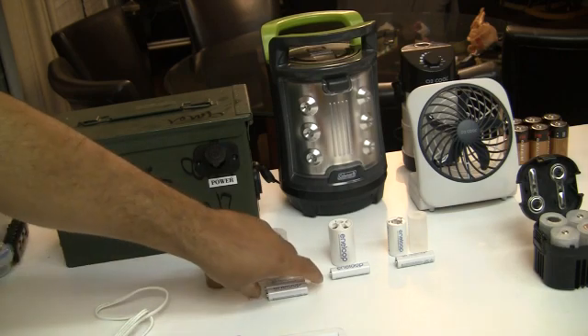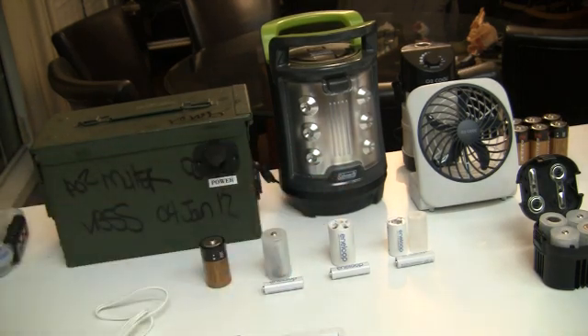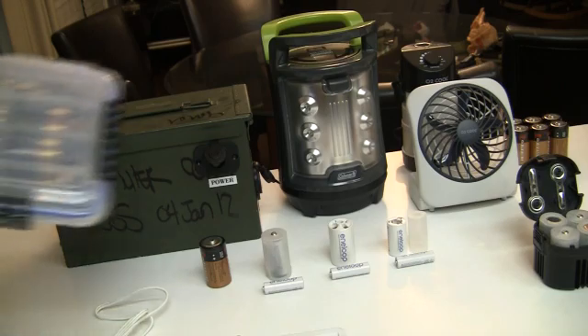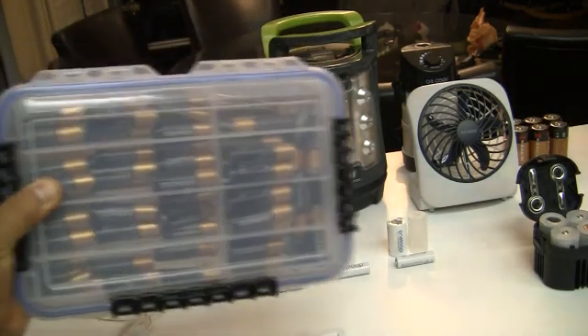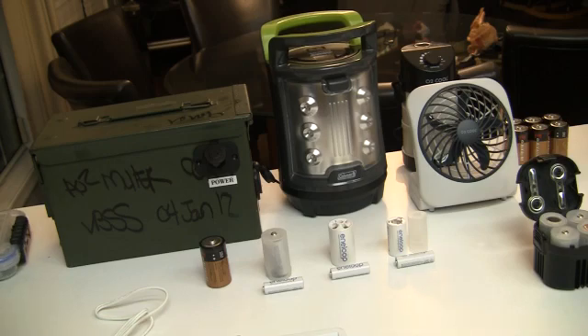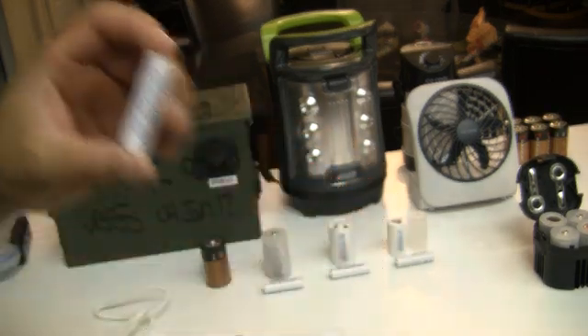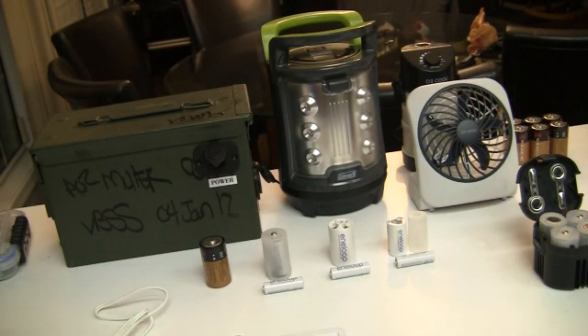In reality, if you really think about it, I can take one rechargeable battery and it is equal to more than these. Depending on your rechargeable battery — this is a Sanyo Eneloop — it's rated up to 1,500 charges. So even if you get a third of those charges, it's still more than your single-use batteries.